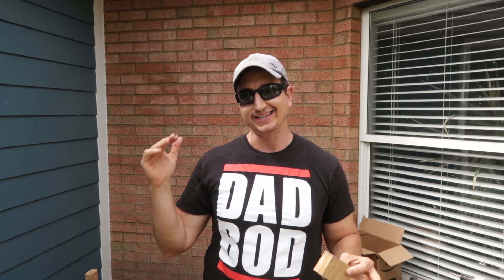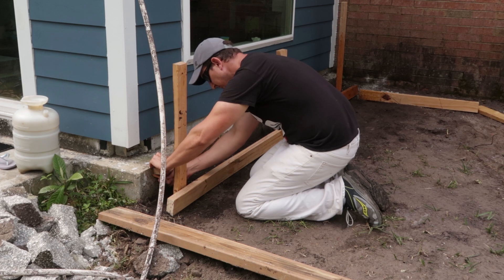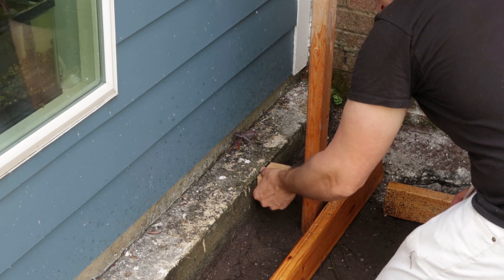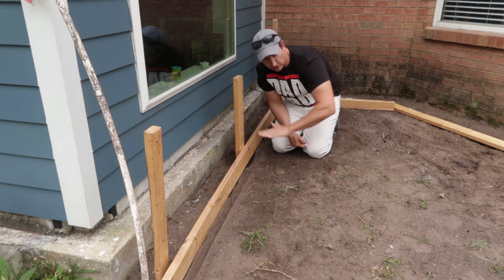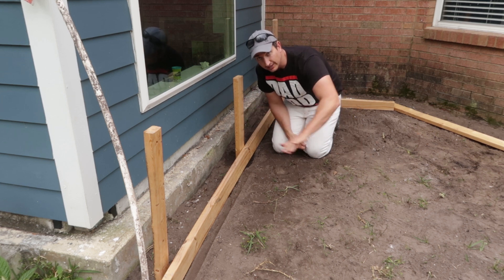Now since this is a porch, we do want the water to shed off. Typically what we do is run a line with a pitch in that line. In this case, I'm going to use the old porch patio and follow that pitch. However, I want to keep the new pad below the height of the existing porch flap. So I'm going to take this 2x4 scrap piece — it's an inch and a half — and use that to make marks on my existing pad and follow those marks to get my new pitch. I'll follow the pitch on this side and keep that pitch throughout, all the way down, but I'll probably put a little bit of pitch this way too to keep the water going this way.